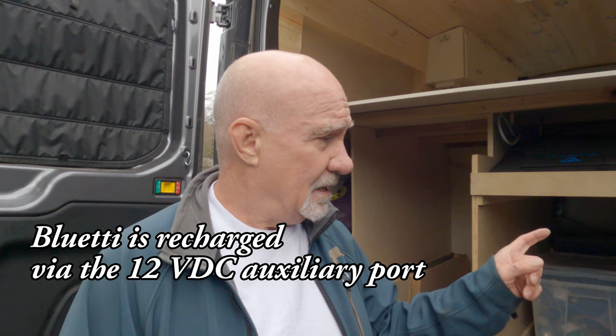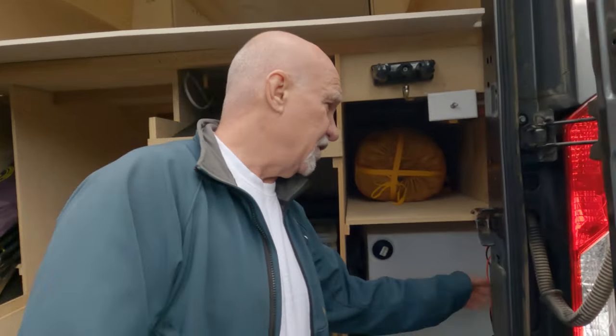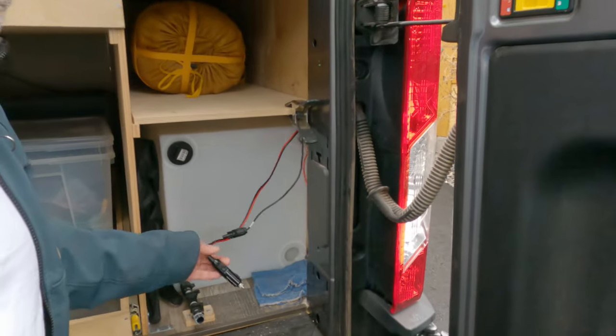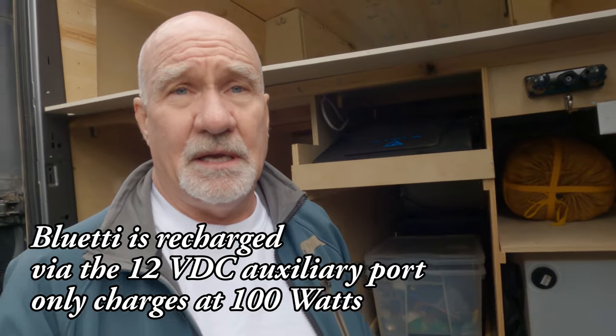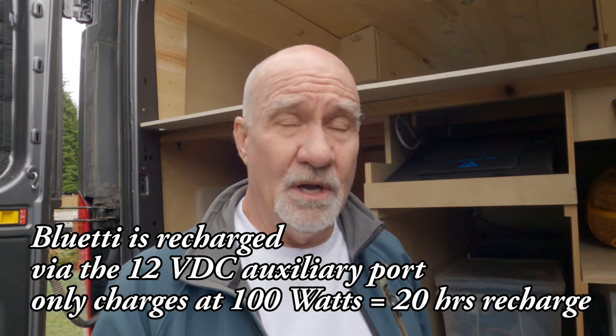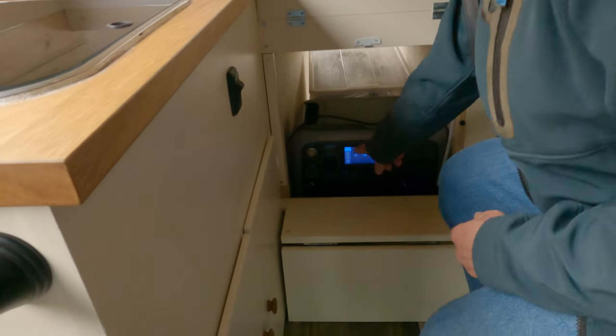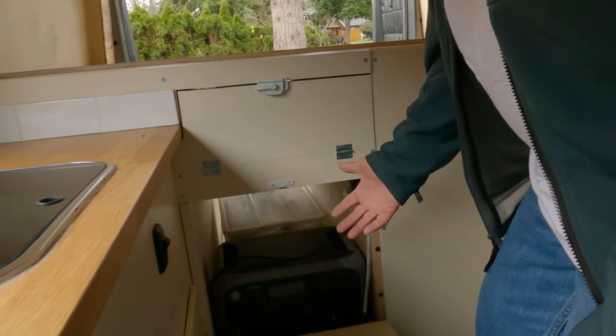The Bluetti power pack is currently being powered off a 12-volt auxiliary jack installed at the back — that's what this cord is for, and it plugs right in back there. Unfortunately, it only charges the battery at a rate of 100 watts, so it takes a full 20 hours to fully recharge from zero to 100 percent — way too slow. I'm looking at other solutions, but that'll be the subject of a future video. To turn the battery on and off and read the instrument panel, you have to open this door.